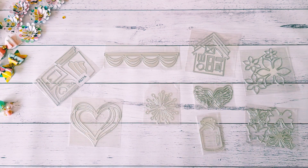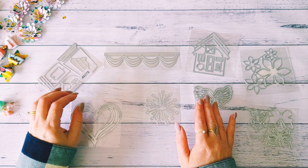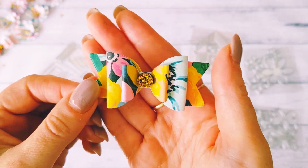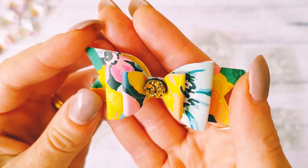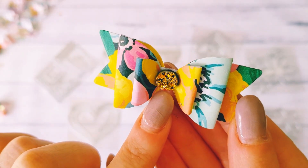Hey guys, Alicia from Love Letter Generation. Hope you're all doing well today. I'm here with a little AliExpress die haul. I've been going a little bit crazy with dies lately and having all kinds of fun playing with them. I've recently been creating these gorgeous little bows with a die I bought in one of my previous AliExpress haul videos, and also using those cute little gems.